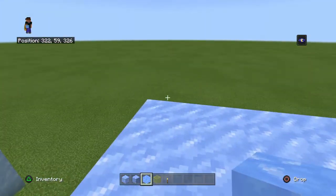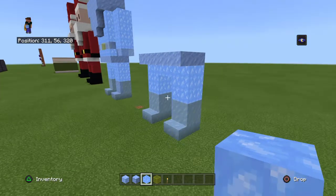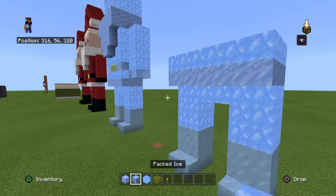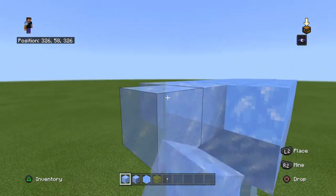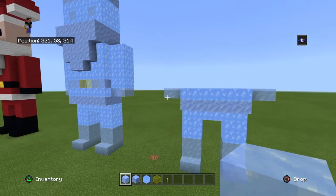Anyway, just do one layer on top of that with your blue ice. Then take your regular ice and do that section — this is where the hands will go. So place them there like that.